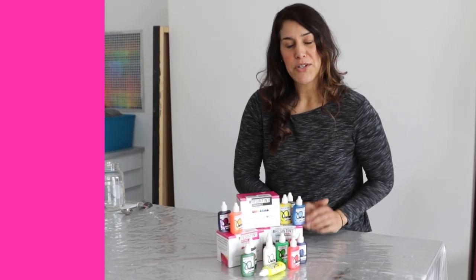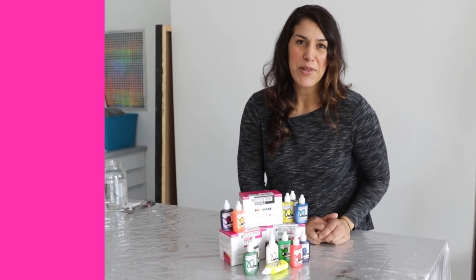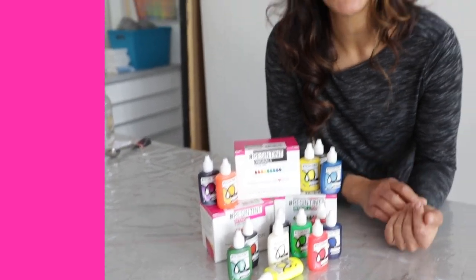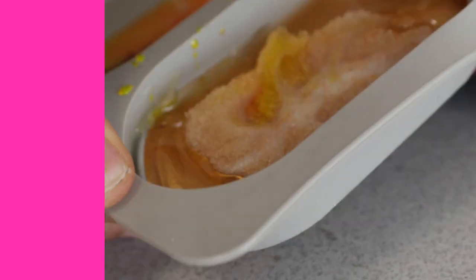So whatever colorant you choose to use, the same rule of thumb applies: don't add more than 6% of the total combined volume of resin and hardener. And here's why — if you add more than 6%, you're going to upset that delicate balance needed to cure the resin, and you're going to end up with a sticky, gloppy mess.